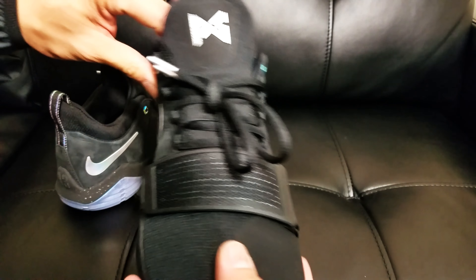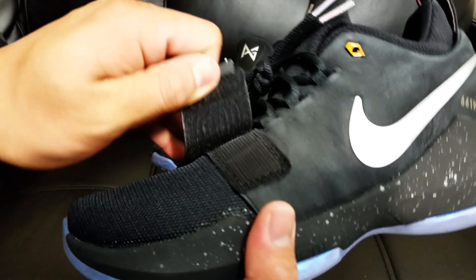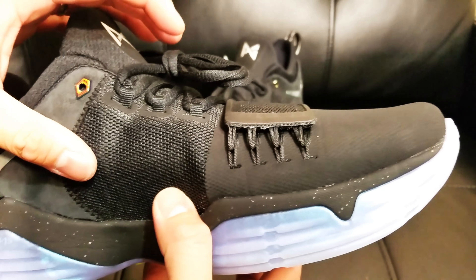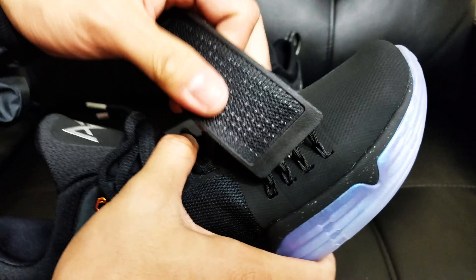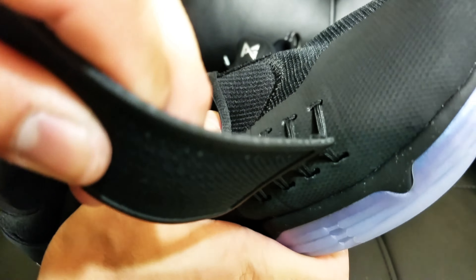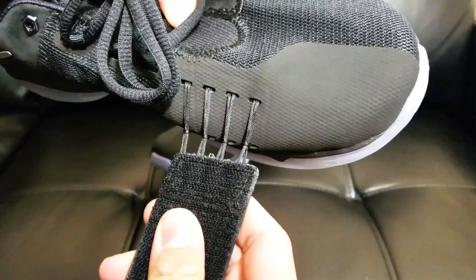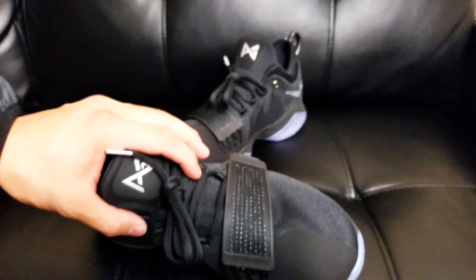I forgot to mention the strap right here on the forefoot area. Its main tech is Flywire right here, and I can tell you right now it works. When you lace this up, it really pulls and locks you down on the forefoot area. If you pull it and tighten that up, it really locks you down.